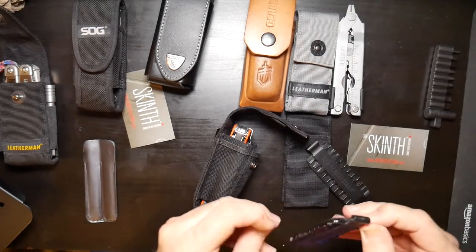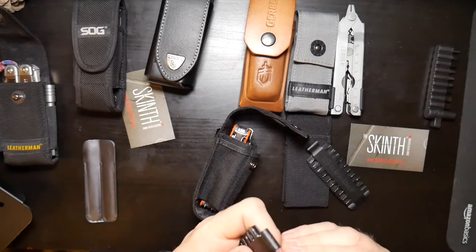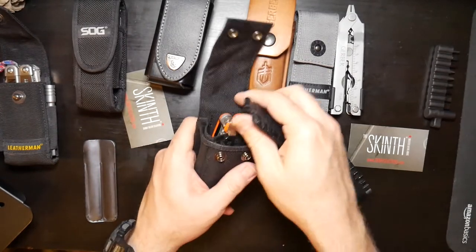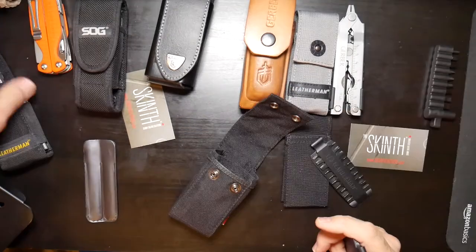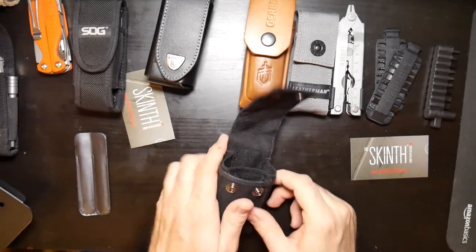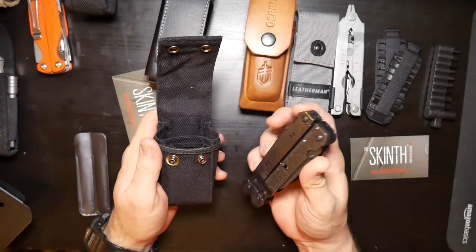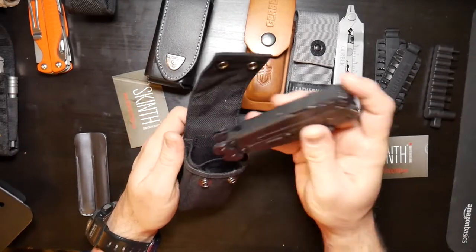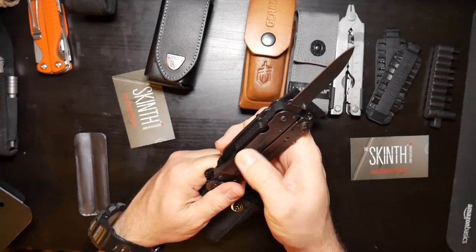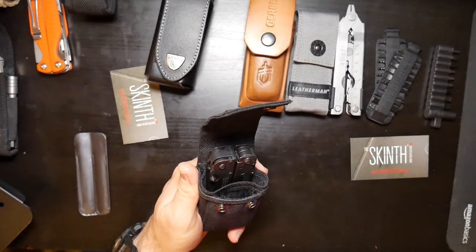I need to take this little mini screwdriver out of the top of the Leatherman Charge and put it somewhere because it gets caught on every sheath there is. That's the Leatherman Charge with a couple of bit kits. Now what about SOG fans? Here is the SOG Power Assist, which is one of my favorites. With the Power Assist you're not really going to use any kind of bit kits, but if you had the Power Access — the same tool without the semi-automatic knife — you could use a bit kit and a quarter-inch bit driver extension.